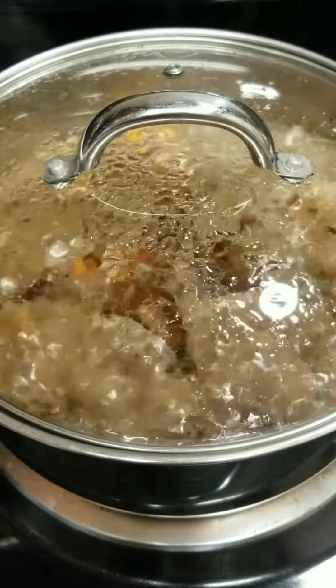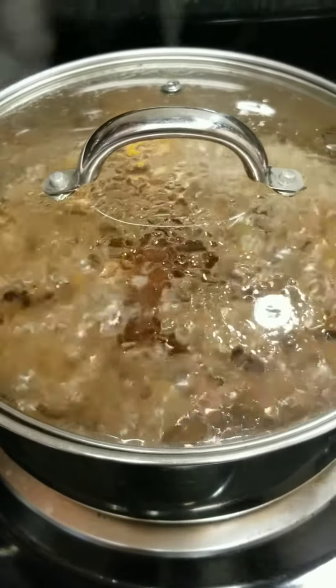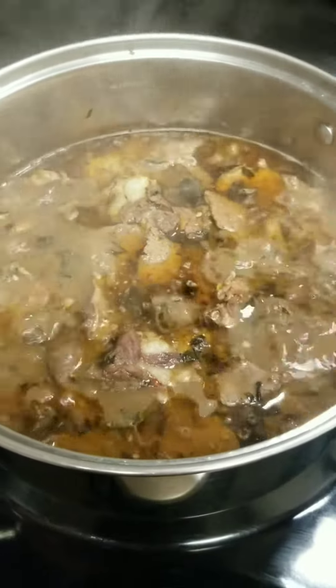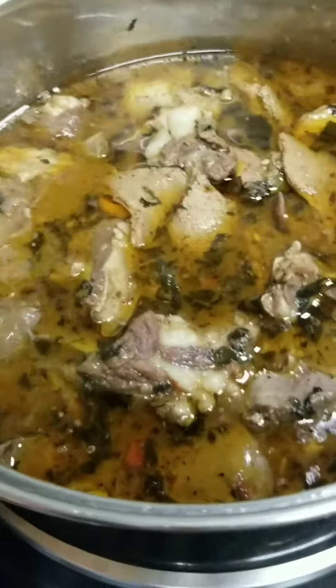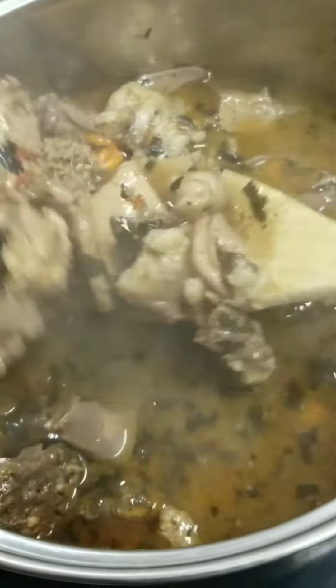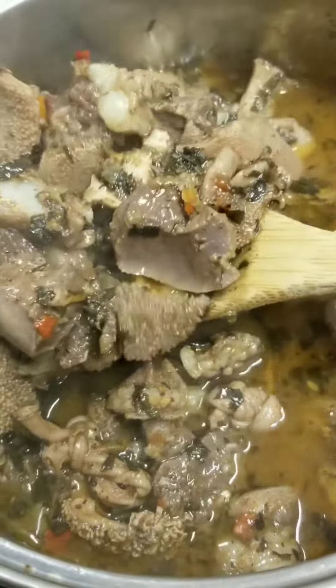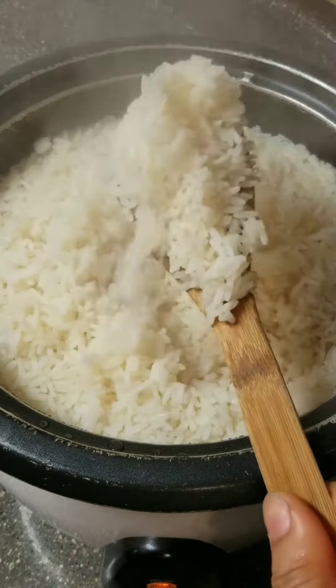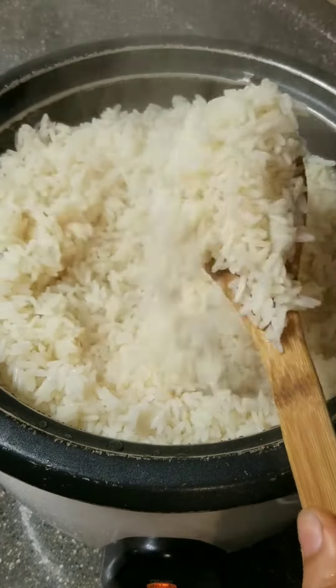I'm going to check on my goat meat now. After 30 minutes, our goat meat pepper soup is ready to be served! Tell me your man would not love this — I'm going to serve it while it's still hot, because Nigerian men like their food hot and spicy.